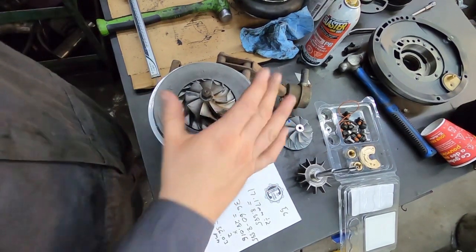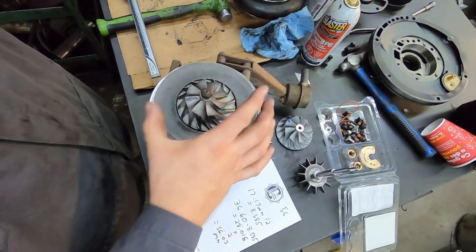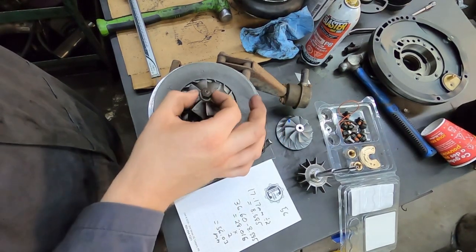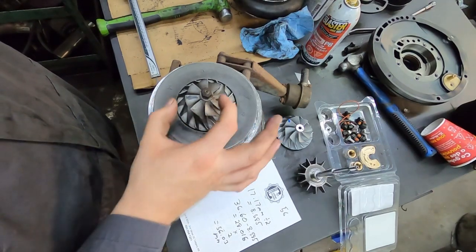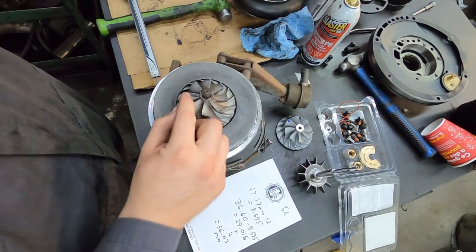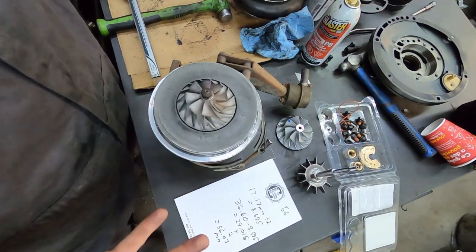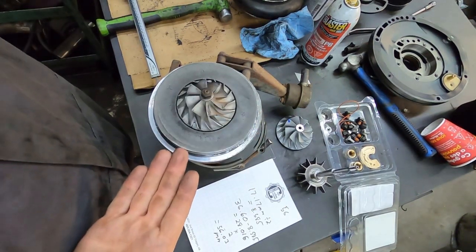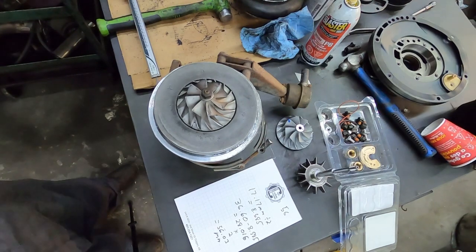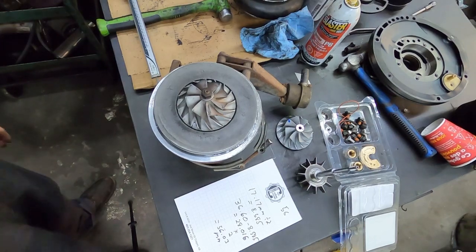So that's the easiest way to measure a compressor wheel — whether you have an even number or an odd number of blades. For even blades, measure directly. For odd blades, measure the hub diameter, divide it in half, measure hub edge to blade tip, subtract the half-diameter, then times by two. Pretty simple — it's not rocket science. Like, subscribe, hit me in the comments, and remember, it's not rocket science.